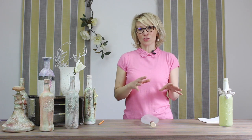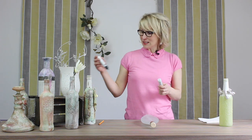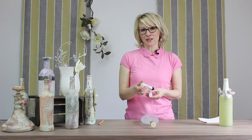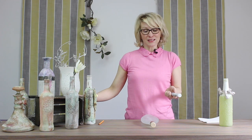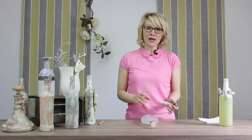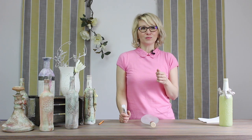So what you're going to need first of all is these little ones. This one I'm using today is actually a clear one, but they do come in different colors — white, green, blue, pink, etc. So what you need to do is get yourself a bottle, just like I have now. This is a lovely limoncello bottle.